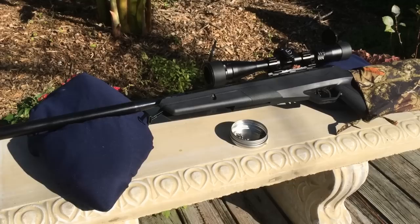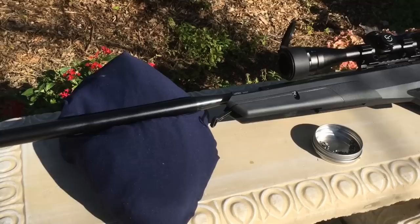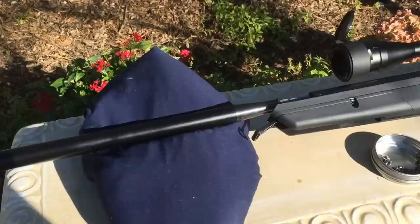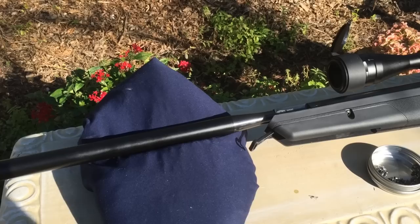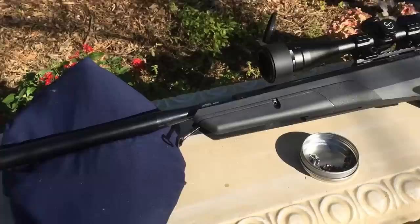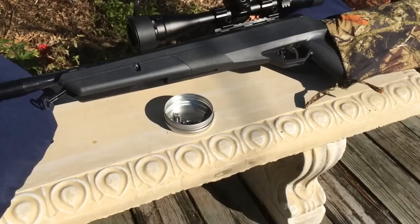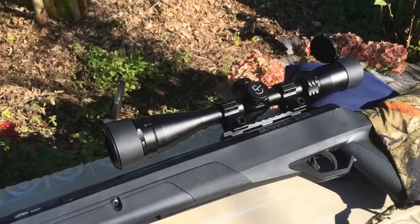Just to sum this rifle up with my own personal pros and cons: one thing Crosman said was 10 pounds lighter cocking force — I personally don't see it. It actually feels heavier than most rifles I've used. I'm used to .177 caliber, so this had more kick. The cocking force felt heavier; they said about 30 pounds but it felt at least 35 to 40.